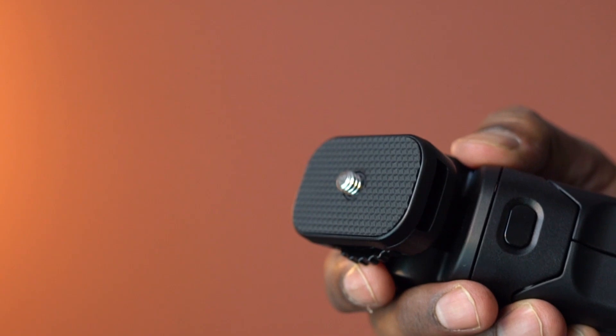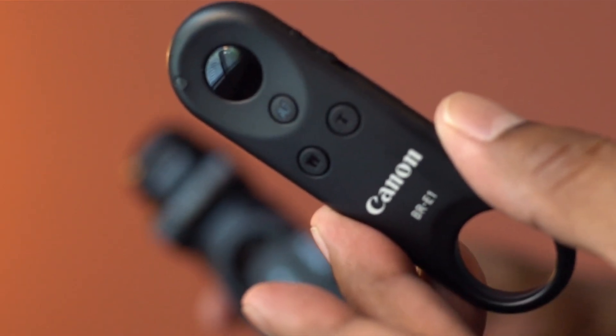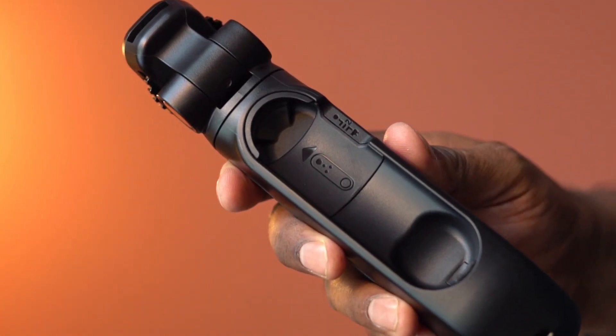This tripod is compatible with most of the EOS M and PowerShot G-Series cameras. The package also includes a wireless remote control. Place the remote here.